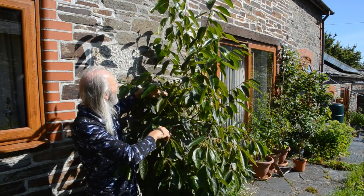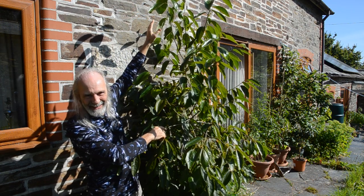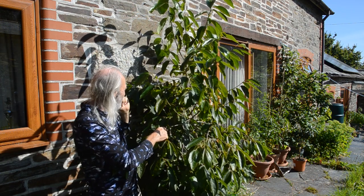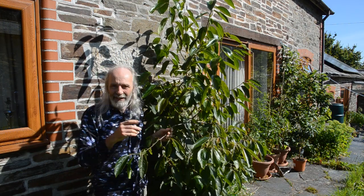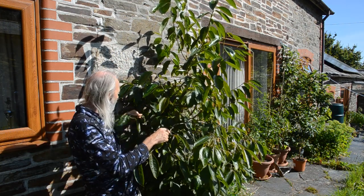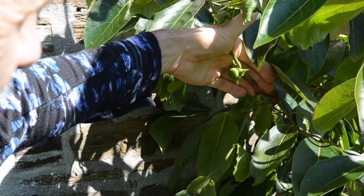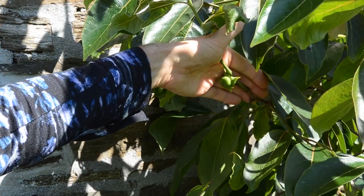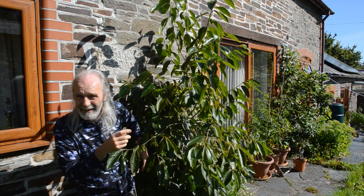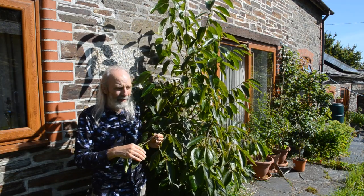As you can see, essentially that is one year's growth. And for the first time this year it started fruiting, so we've got some fruit here. That's a flower that then puts the fruit out, and apparently they don't need pollinating — they'll just produce fruit from the flower.